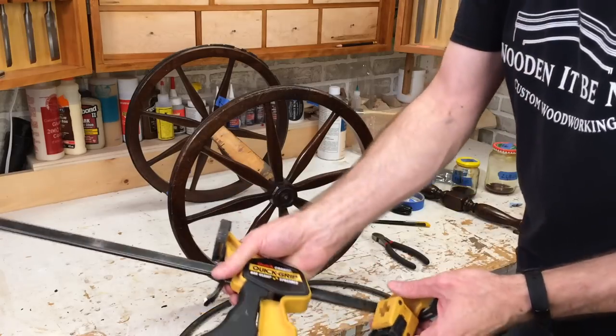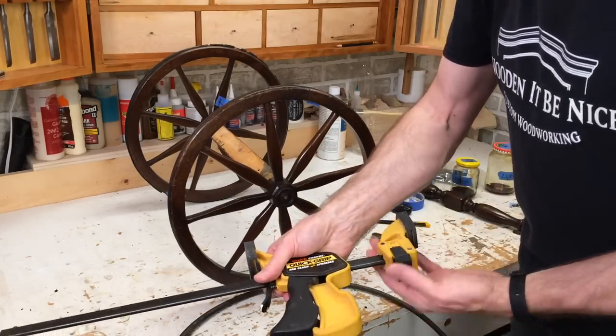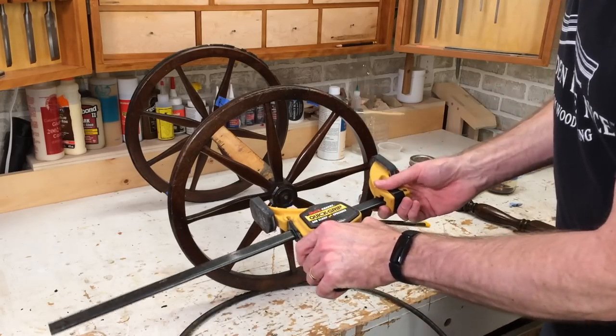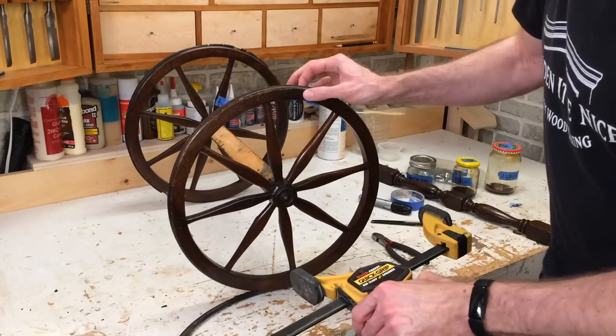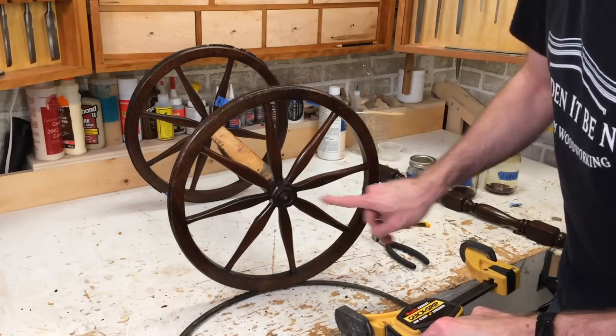We'll get out a spreader clamp to gently coax these parts apart from each other. This is where I've got the loose joint — I know that one's loose. So I'm going to see if either of these others are loose as well.